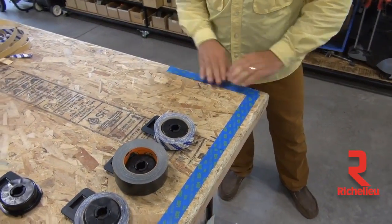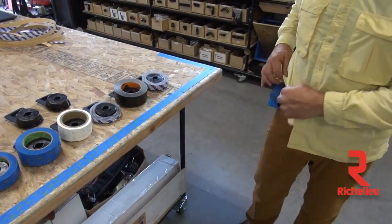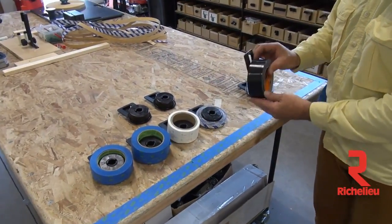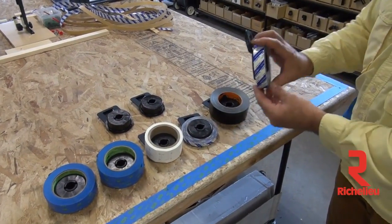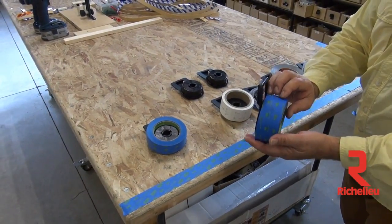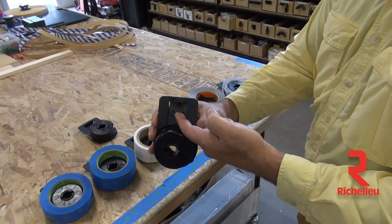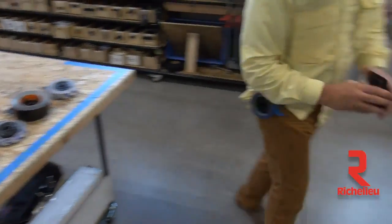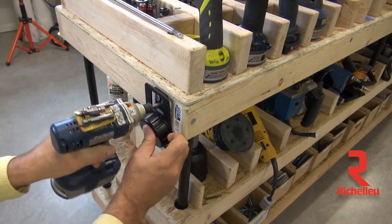Now the nice thing about this product is it has a lot of versatility. It's not only for one and a half inch or one inch — you can use it with duct tape, speed tape, narrow, thin. You can use it for one inch material, wide two inch or three inch material, and it even mounts on a workbench. These two holes right here allow you to easily mount this on the side of your workbench, so when you need your tape, you've got everything right there.